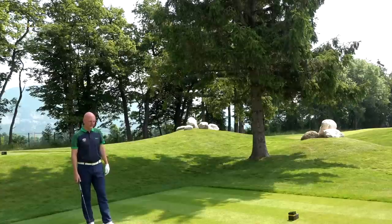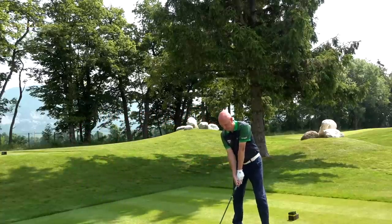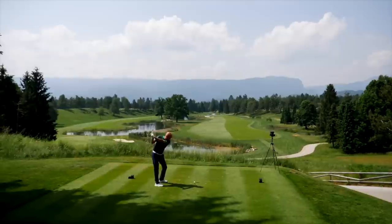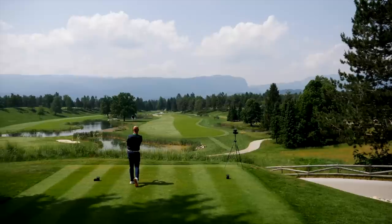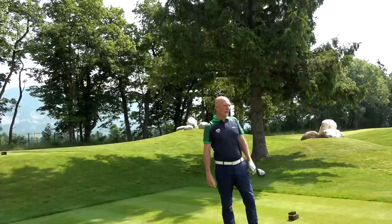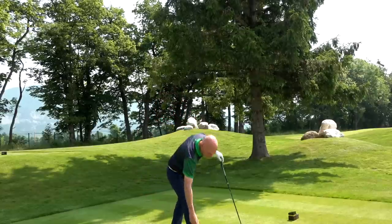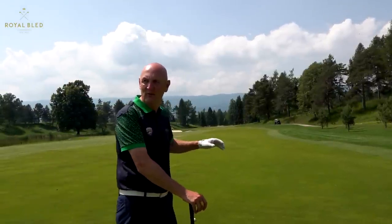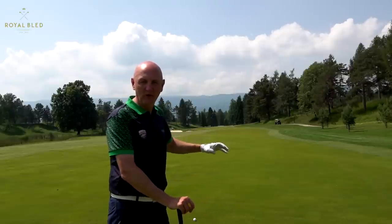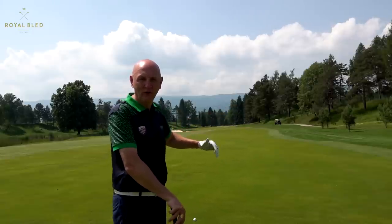Trying to get that centre stripe. We didn't quite manage the centre stripe but we're on the right-hand side of the fairway — it's a good start. It looks a long way from the green but we'll get a yardage. The first part is achieved. The stroke index on this hole — I think it was 14. Water down the left; I've got about 170 to 175 left in. The flag is at the back end, so front short left is the best I can hope for — I don't want to go long into that water.